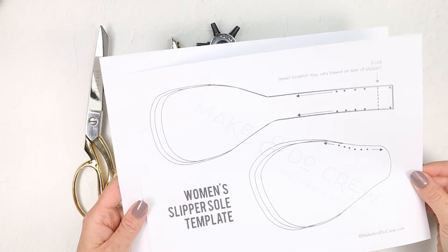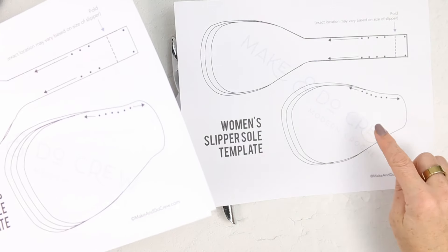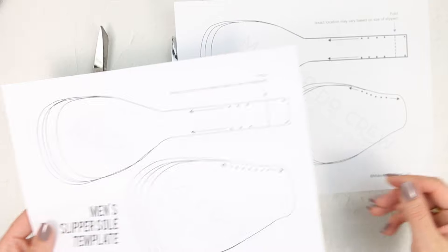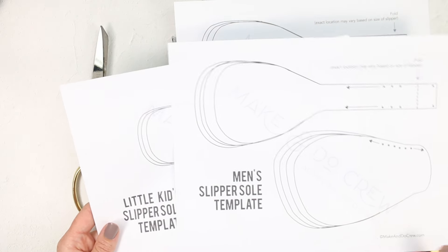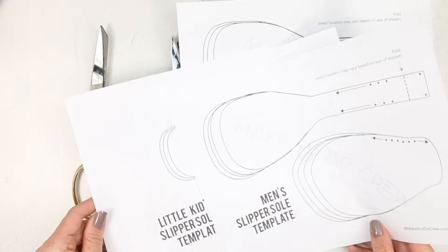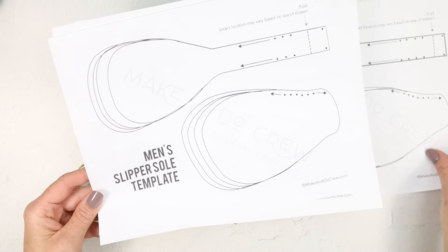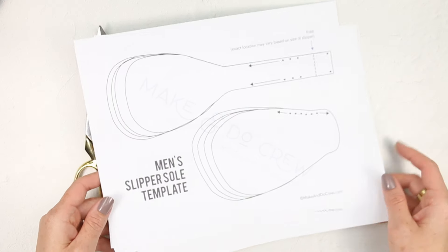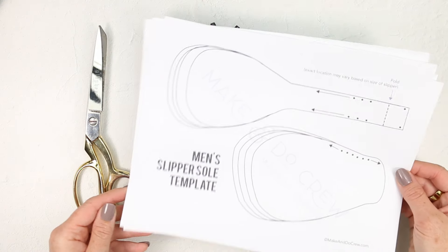I find it much easier to cut these out if I have a template to follow. That really helps them be consistent between each slipper. So I've created this template for you — it covers any size foot you can imagine. This is a free download, and the link is down below. You just need to pop in your email address and you'll have this instantly available to download and print.